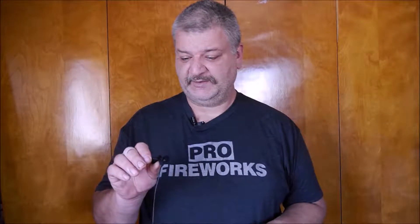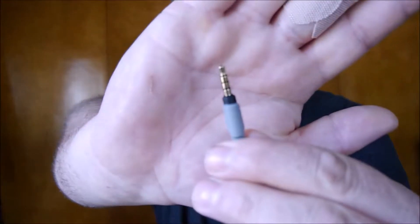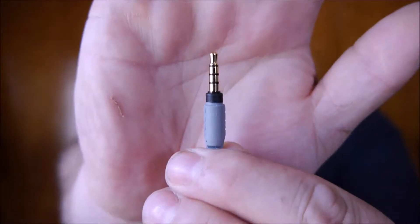I decided to go with the Smart Lav Plus microphone for a few good reasons. First, let me run down the specs. You get a 3.5mm TRRS plug. The way you can tell it's TRRS is you'll see three black lines on it. The microphone capsule is only 4.5 millimeters, which is really nice. This microphone is also compatible with Android and iOS, so you can use it on your smartphone.